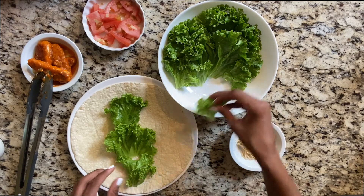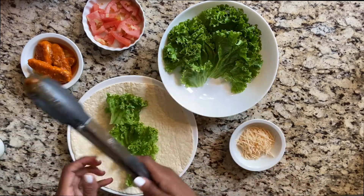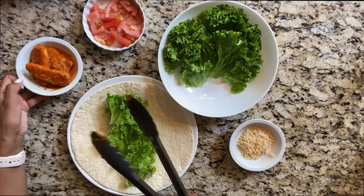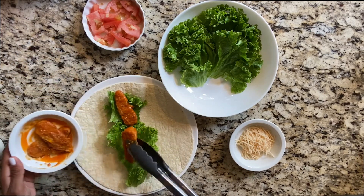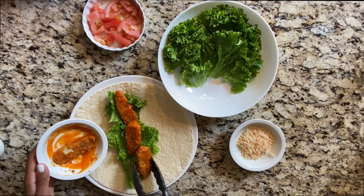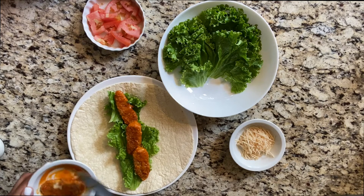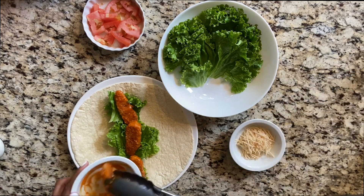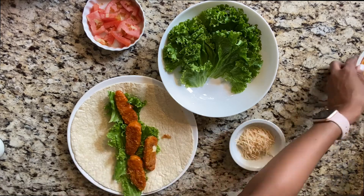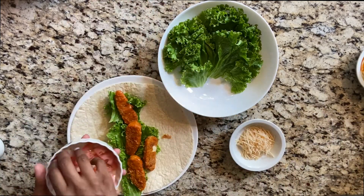We popped it in the microwave for a few seconds to keep it warm. We're going to add lettuce, tomato, a bit of vegan parmesan cheese, and some vegan ranch. Should I cut this up? We're going to share so we'll just do it together. You love tomatoes, right? I love tomatoes.